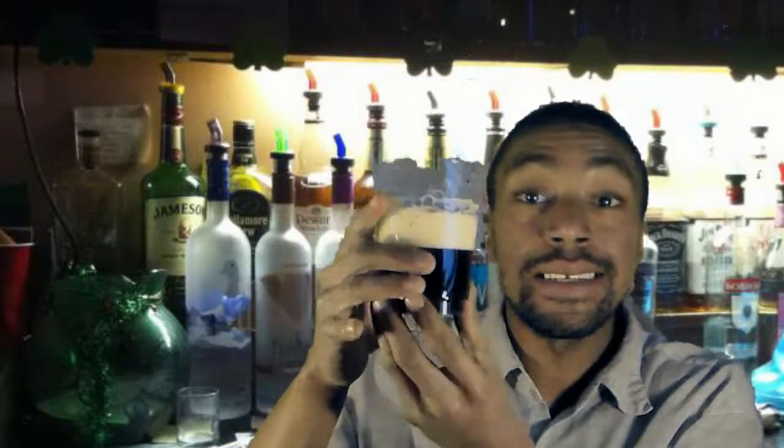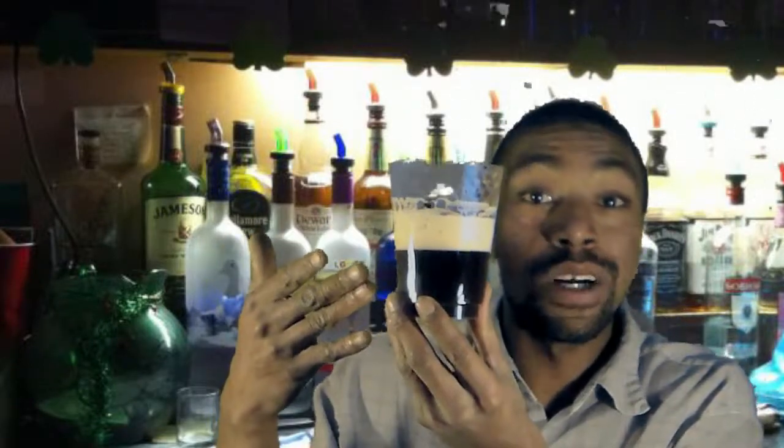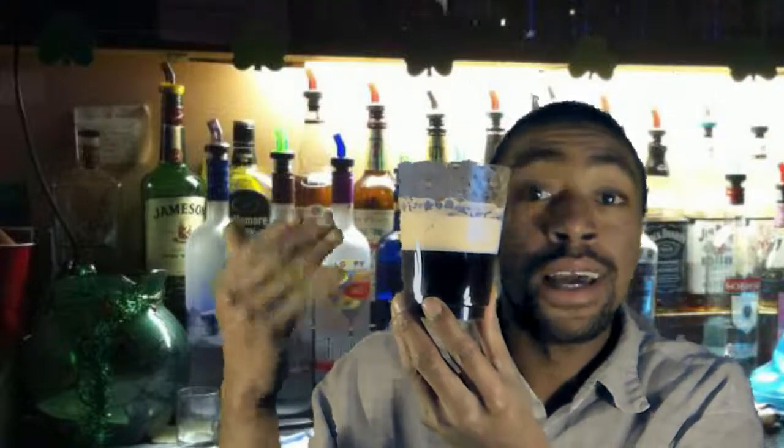Hopefully in the upcoming weeks and months we get more information, and hopefully I do a little follow-up video. But I thank you for watching — this here is Bernie's Beer, and if you have any questions or comments, please leave them in the comments section below.